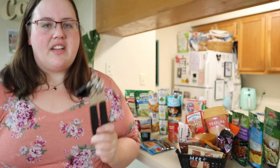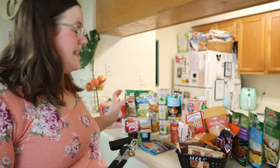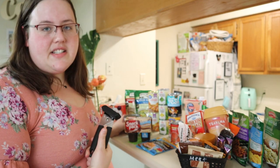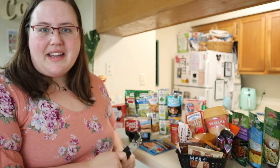Most of the cans have pop tops, but some don't because they were cheaper without them. So I added a Dollar Tree can opener inside the bucket — it's not the type of thing you'd remember to grab as you were running out the door, so just keep one in the bucket.